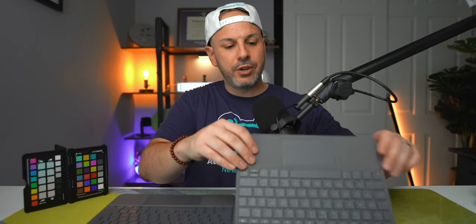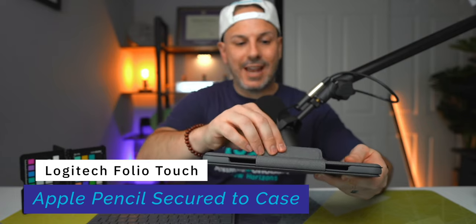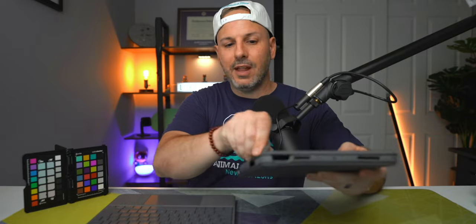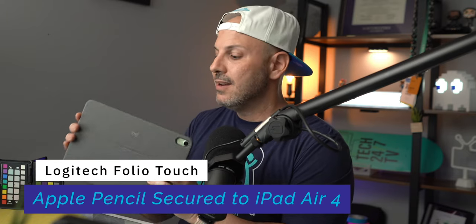Another difference is the top of the Folio Touch — as the name implies, it's a folio with a magnetic closure that snaps into place, and on the inside of this flap there are slits to store your Apple Pencil securely while you're on the go. On the Combo Touch, it relies on the magnets of your iPad Air 4 to hold the Apple Pencil, which may not be as secure if your bag is full of items that could dislodge it.